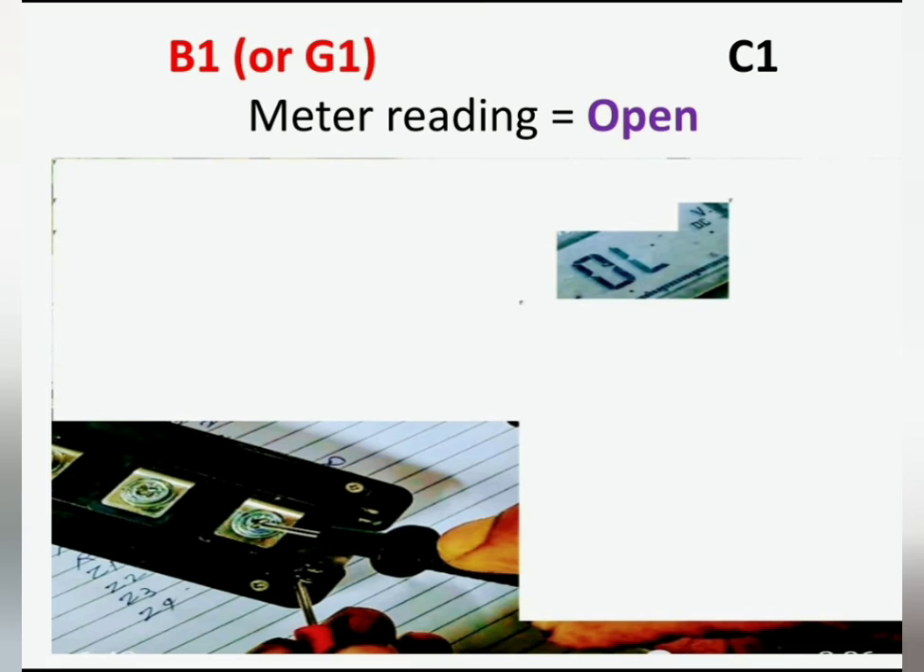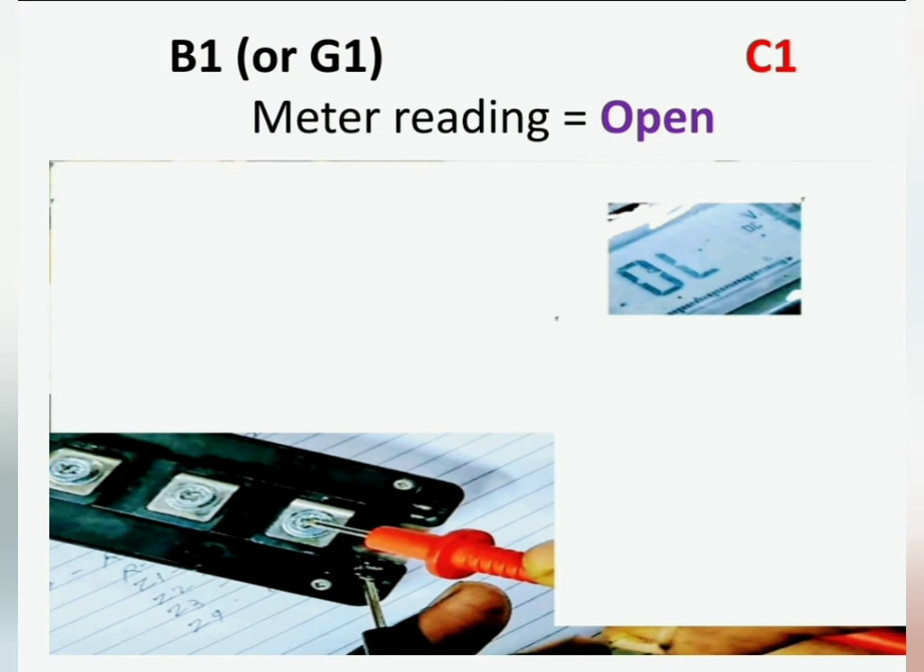Connect the positive probe to B1 (also called G1) and negative to C1 — the meter reading will show open. Reverse the probes: connect the negative probe to B1 or G1 and the positive probe to C1 — meter reading will show open.